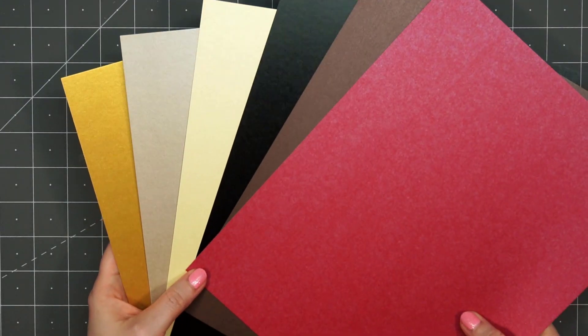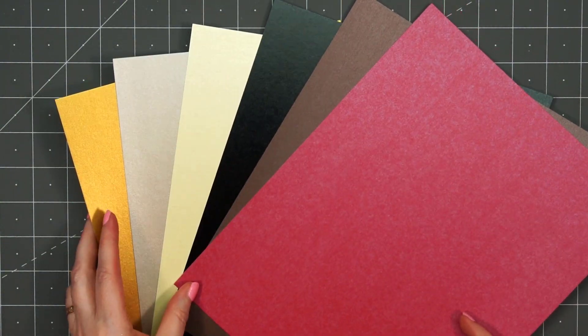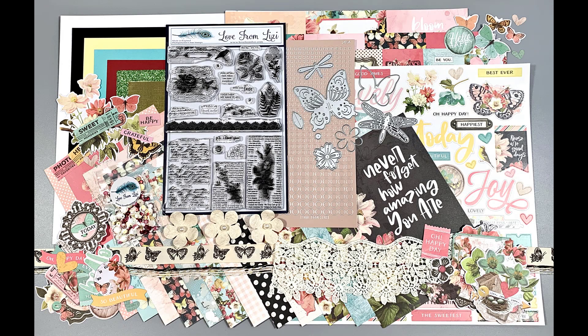Next I have the pearlescent cardstock bundle — I love the specialty cardstock. There are 6 sheets: a gold, a light brown (it looks gray in the video but it's more of a brown), a yellow, a black, brown, and red. And those are just a few of the add-ons available.